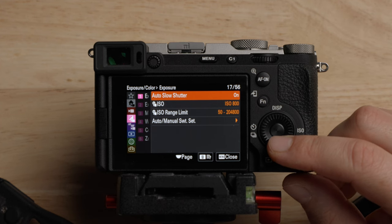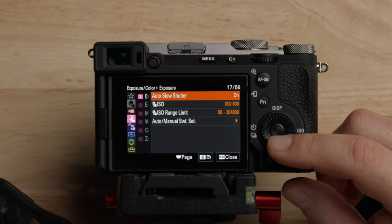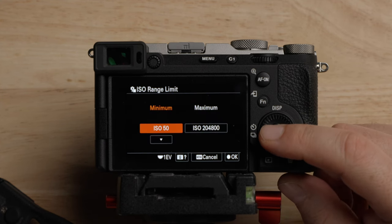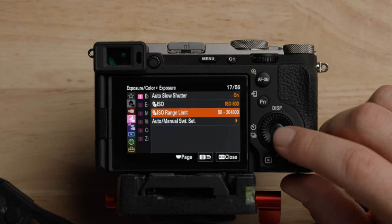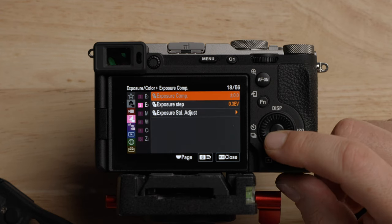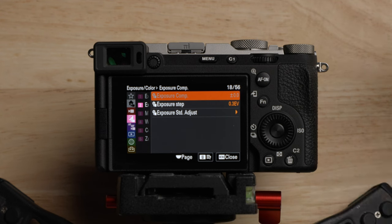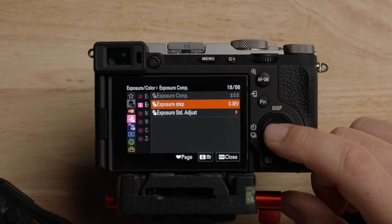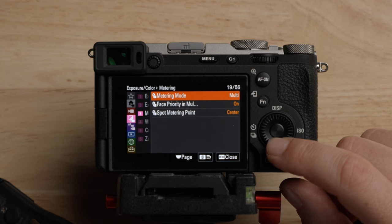Moving on, we are now into the exposure section. We're not using any auto exposure tool, so none of this really matters here. But if for whatever reason you wanted to limit your ISO to something, you can do that. We're going to be doing ISO manually. In terms of exposure compensation, we're shooting in manual mode so we're not using the camera to get the exposure. But you could change the step from a third of a stop to a half a stop.